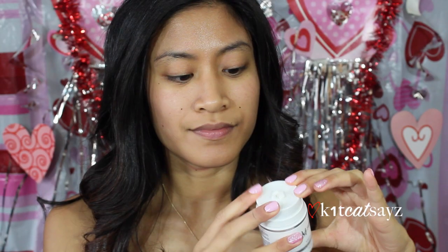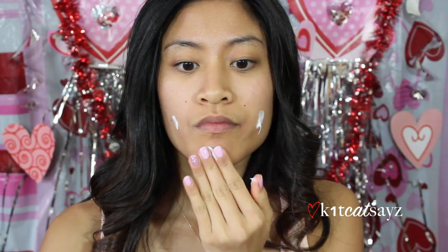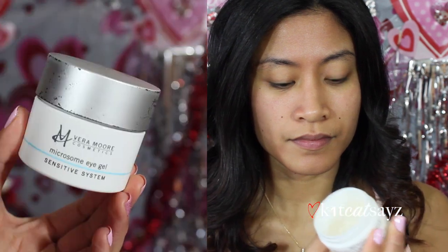Here I'm using my favorite moisturizer from Veramore Cosmetics. I love this cream because it has vitamin C, which is very good for your skin. Then I'm going to hydrate underneath my eyes using the eye gel by Veramore Cosmetics, which will also help my concealer blend very easily.